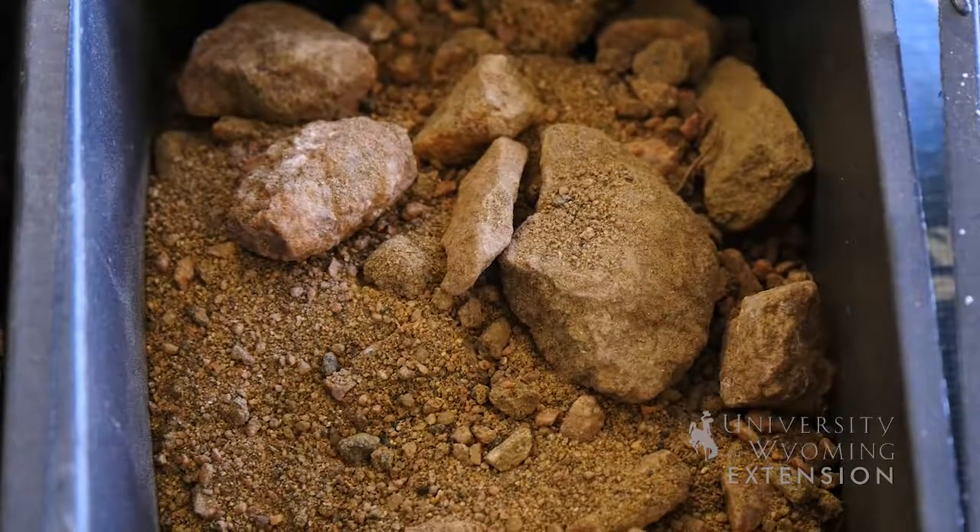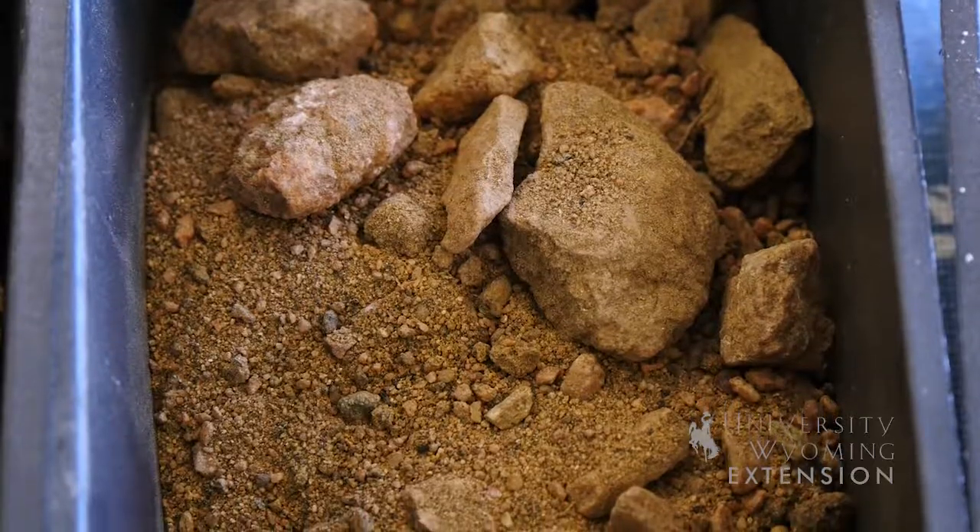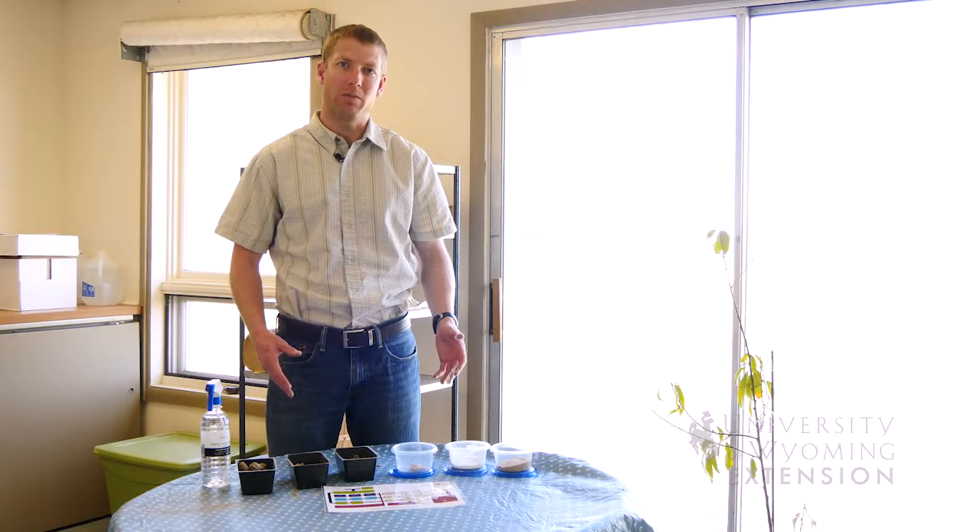When we think about soils, we generally want a mix of all three particle sizes. Sandy soils can't hold very much water, but the water that is there is generally readily available for plant roots to uptake.